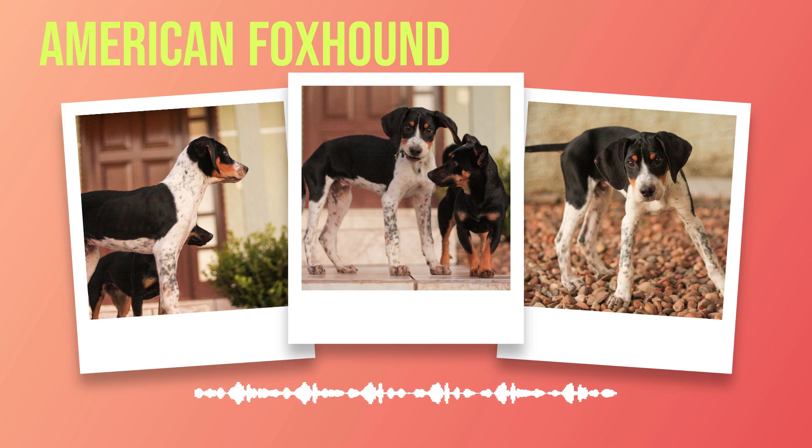In addition to obedience training, physical exercise is essential for an American foxhound's happiness and health. These dogs require daily walks or runs of at least 30 minutes each, but will benefit from longer hikes or jogs if possible. Because they were bred for endurance hunting over long distances, it's important not only that they get enough exercise but also that it challenges their stamina. Games like fetch or hide-and-seek with toys or treats provide great mental stimulation. American foxhounds should always be kept on a leash or in a secure, fenced area when exercising outdoors due to their strong prey drive.